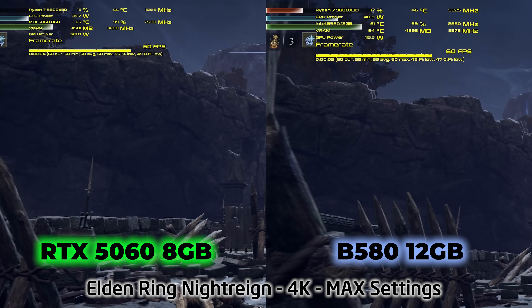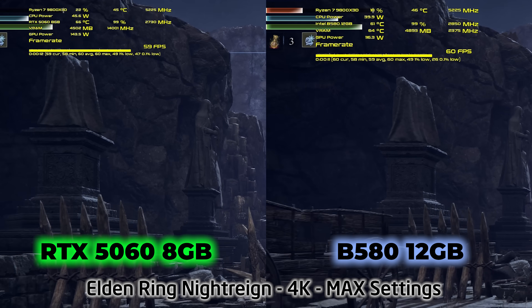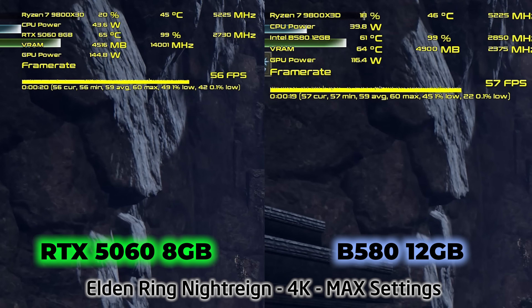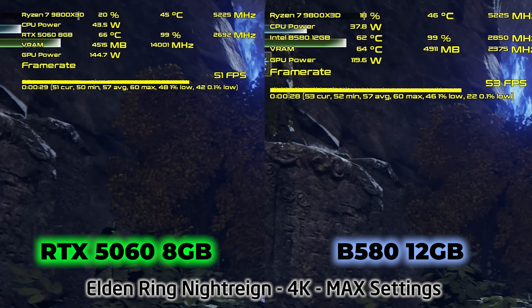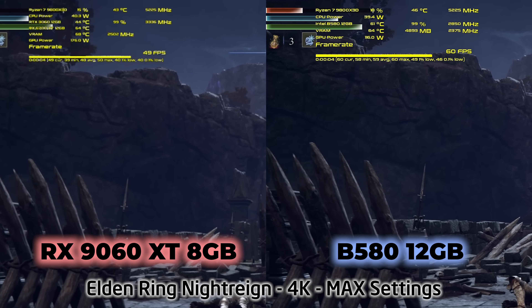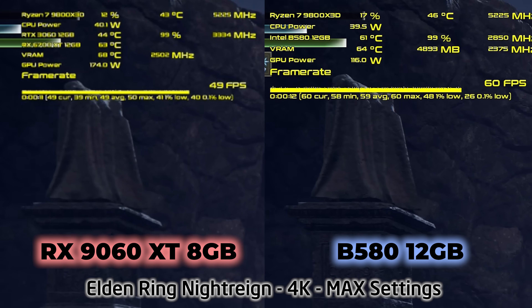You might say the B580 was meant to compete with the RTX 3060 12GB — and here's where Elden Ring Night Rain becomes important. This game was intended mainly for console but released on PC, and it seems NVIDIA, AMD, and Intel all said: it's got a 60 FPS cap, we're not going to bother optimizing drivers for it. But at 4K with maxed settings, we do start to extract differences between these cards. The B580 is competing right at the top, beating the 9060 XT quite sizably — so when no one else was optimizing their drivers, the B580 rises to the top.